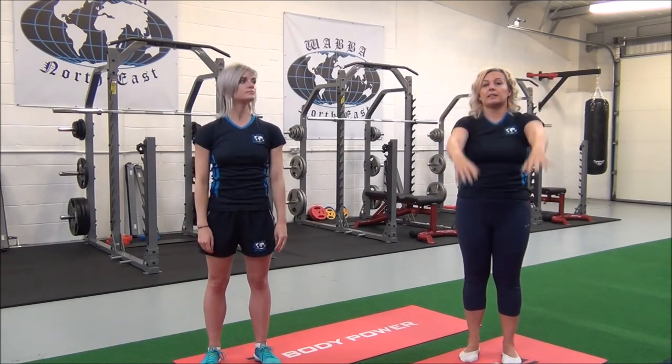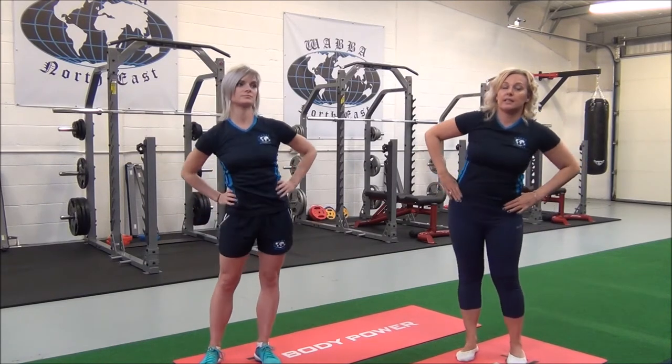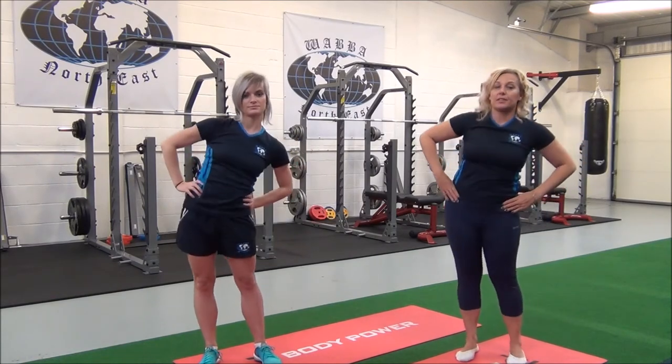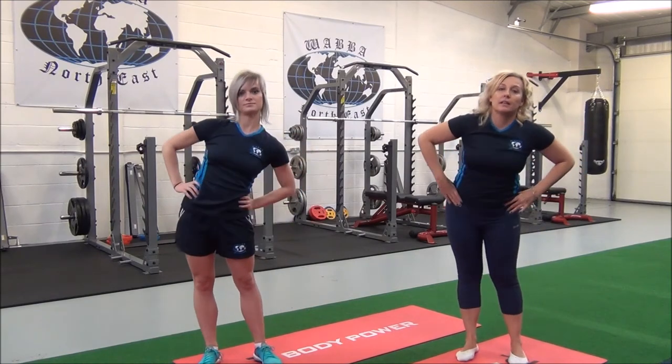Now we're going to work into the hips — circumduction, so just circling into the hips. We'll do ten in both directions, so change, and then release.